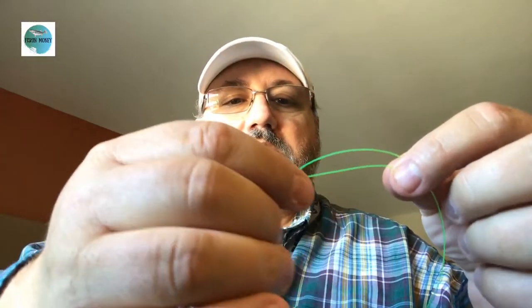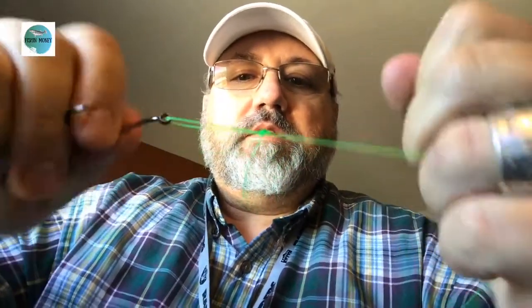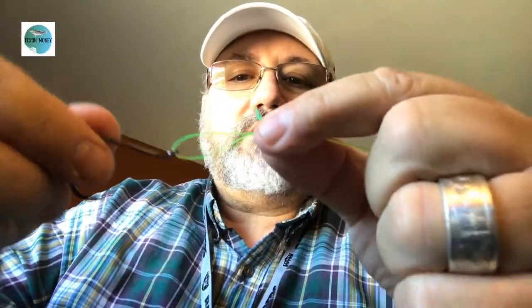Once you get your hook on there, put the end of that back through the loop. Now you've got something that looks like that right there. Then there's one more step — you gotta tie another overhand knot right here with the end. I'm gonna grab it with my teeth and pull that tight. Once you get that tight, that knot's not gonna slip.